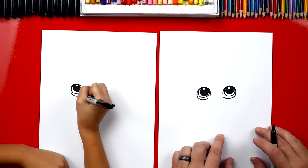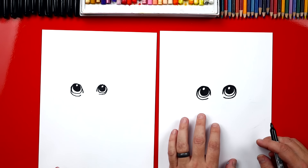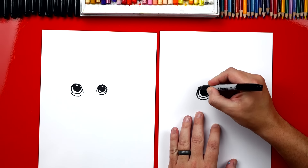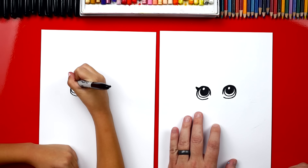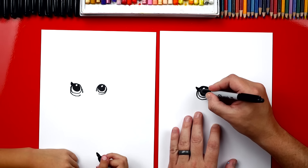Now we're going to repeat that same step for the very outside of her eye, but we're not going to touch in the middle — we're going to leave a little gap. Watch: we're going to come right here, come up, touch at the top, come back around, and then leave a little space right here in the middle. A little tricky but you can do it — I know you can do it. We're going to do the same thing on the other side, and the gap is over here in the middle.